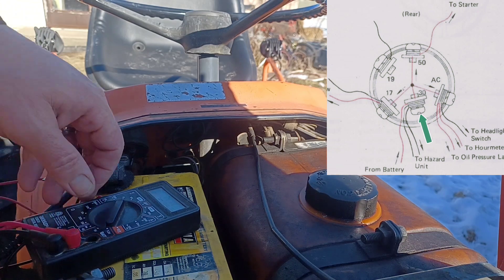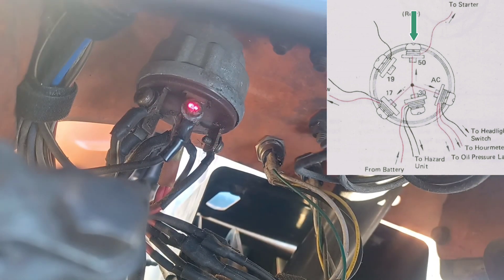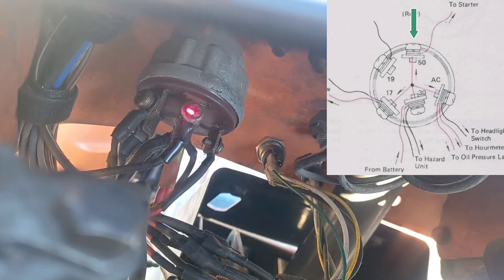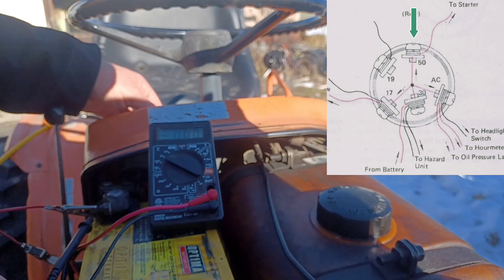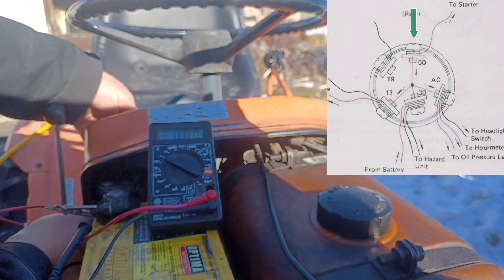Back behind here — this terminal right here at about the 12 o'clock position, that is your starter wire. We should have no voltage coming to that, and then when I hold the key we should have a full 12 volts coming to that. Hold the probe — no voltage. Turn the key — I should have 12 volts. I've got 8.87. That shouldn't be. Try it again.